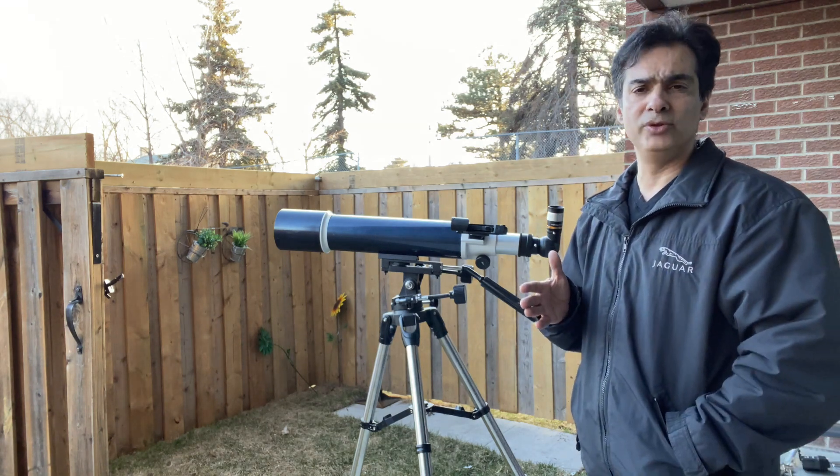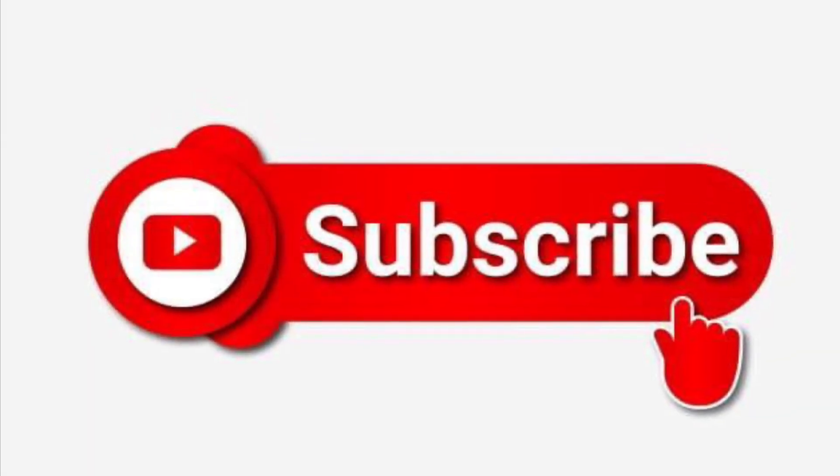Let's try the moon and see how it looks. So I'm back, and we are going to be using the zoom eyepiece now on the moon. It is now a lot more darker. The scope is not really counterbalanced — the weight is too heavy. Let me take the weight off and go put a smaller weight on, and I will be back.